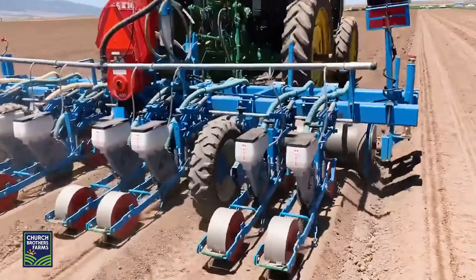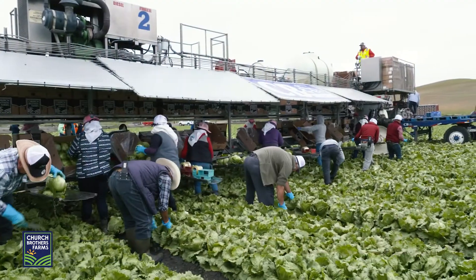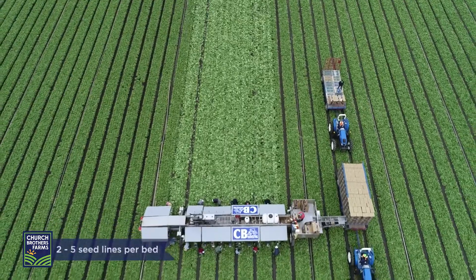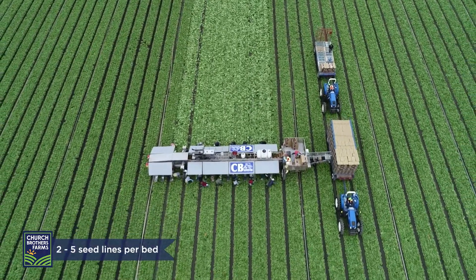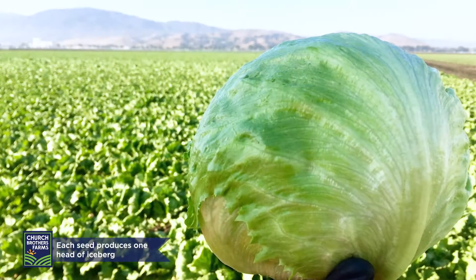This crop starts from seed and takes 60 to 120 days to grow depending on the time of year and weather influences. Iceberg plants grow in from two to five seed lines per bed based on the desired finished product. Each seed produces one head of iceberg lettuce.